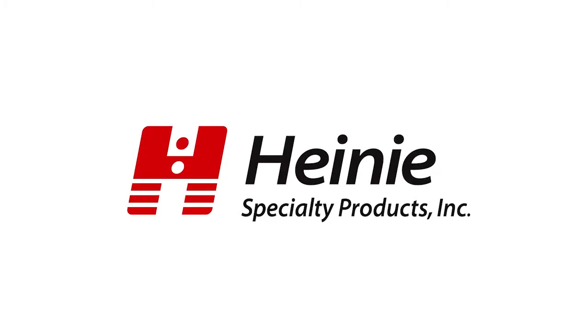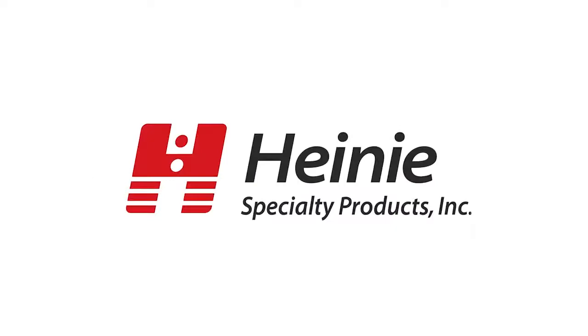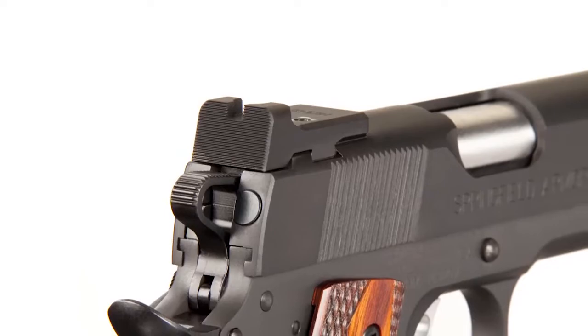Imagine a rear sight that slips right into the dovetail on your slide with no fitting. And imagine this sight is from legendary pistol smith Richard Heine. Introducing the EasyLock Sighting System.